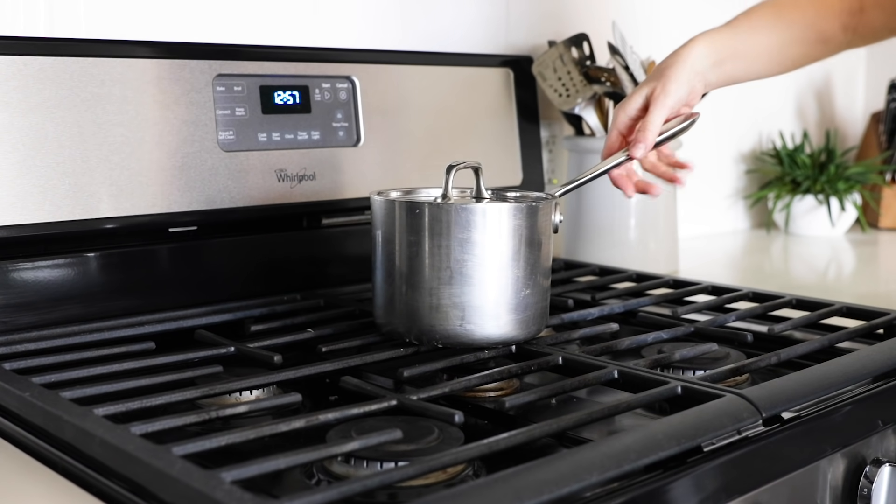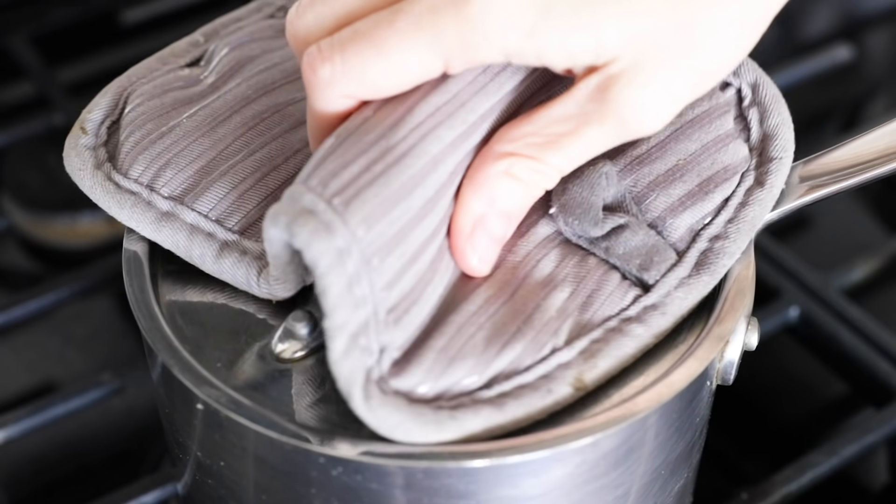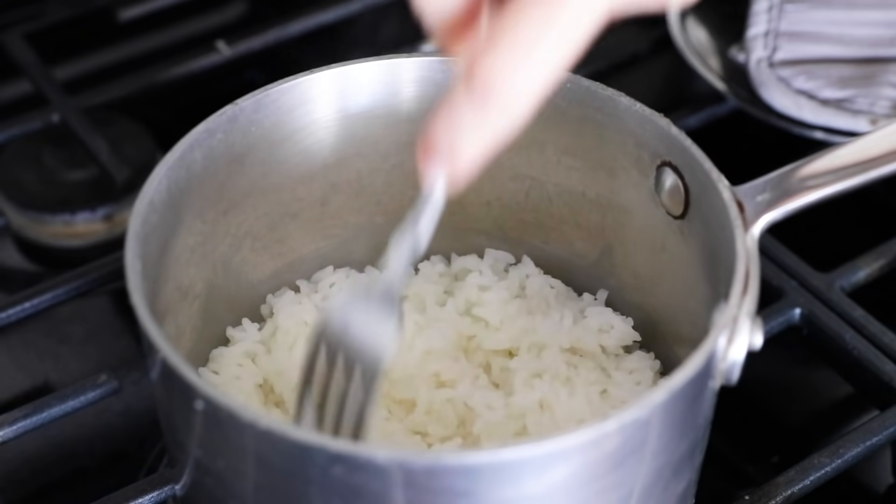Once the timer is up, remove the pot from the heat and let it continue to steam with the lid on for about five to ten minutes. Then all that's left is to fluff up the rice with a fork and enjoy.